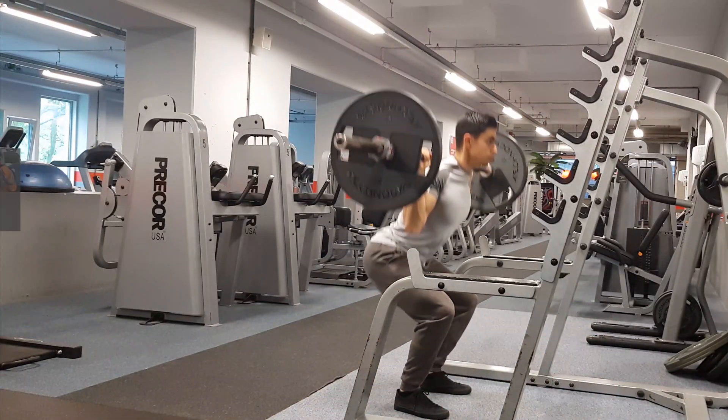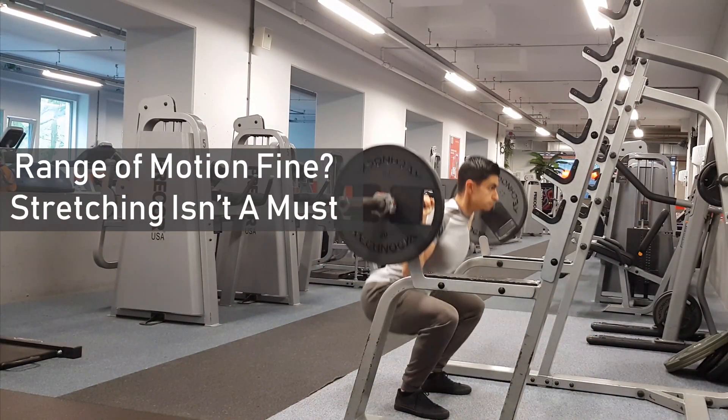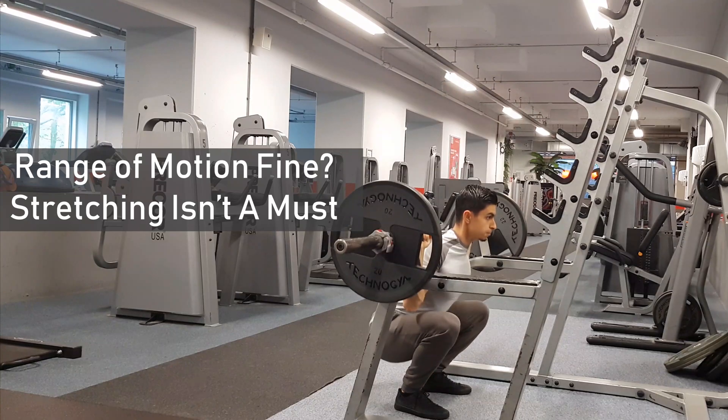I want to emphasize that these stretches are not an absolute must for everyone. Stretching by itself has benefits, but if your range of motion on the exercises you do is perfectly fine, there's no urgent need for static stretching.